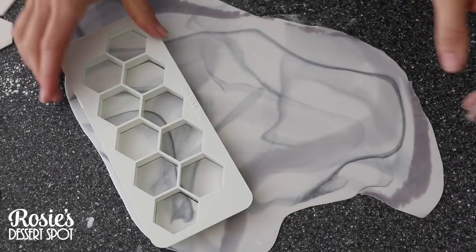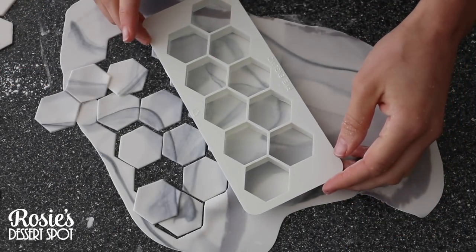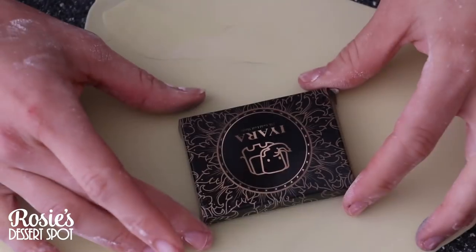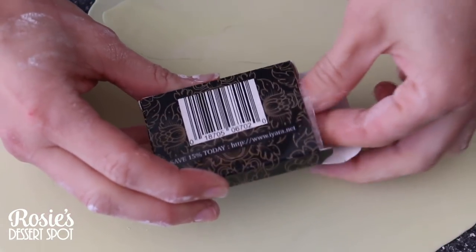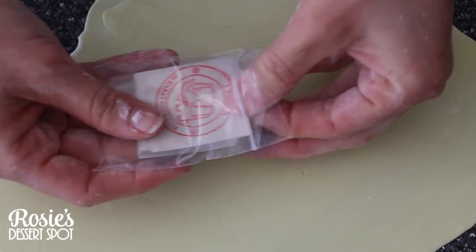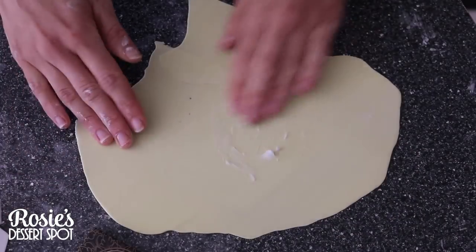The geometric hexagon cutters I'm using are by PME — I'll mention those in the description box and find a link for you, but I bought mine from a shop called My Dream Cake in Melbourne. The gold leaf I use for this project is by Iyara and it comes in sheets that are 1.5 inches — great for this sort of project. The other ones I use are a bit smaller for different cake decorating tutorials, so I'm really glad they have these larger ones finally in stock.